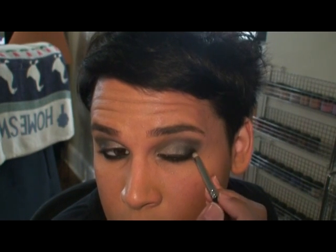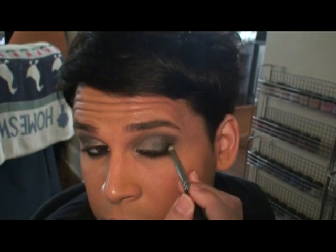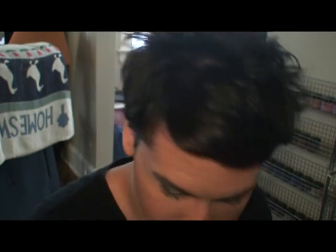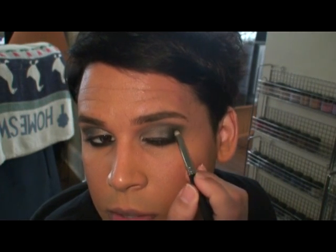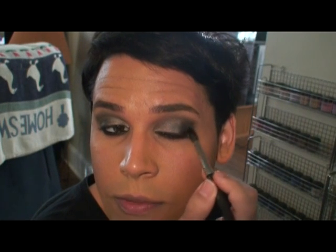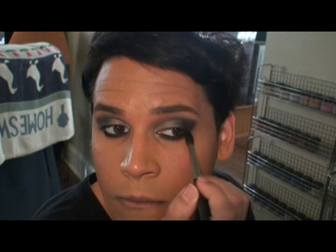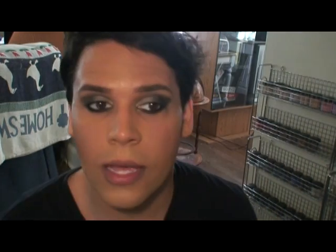Continuing with the small dome-shaped 219 brush, I'm going to elongate the outer part of my eye and bring it into the crease slightly — almost making a V on the outer corner. Bring it up slightly into the outer crease and then shade it down, following that original point. Then we go back with the 224 brush to soften that out just a little bit, making it soft but more intense.